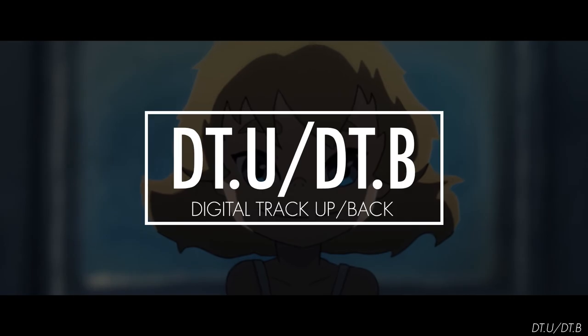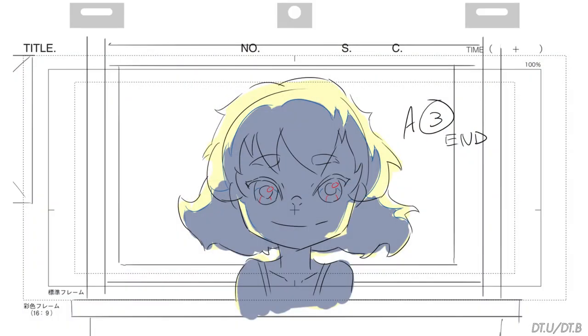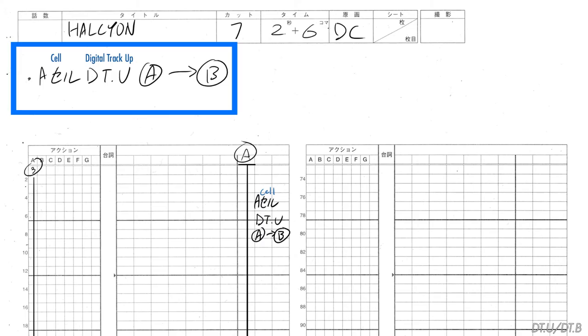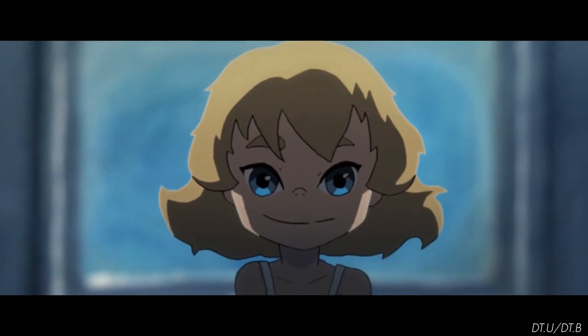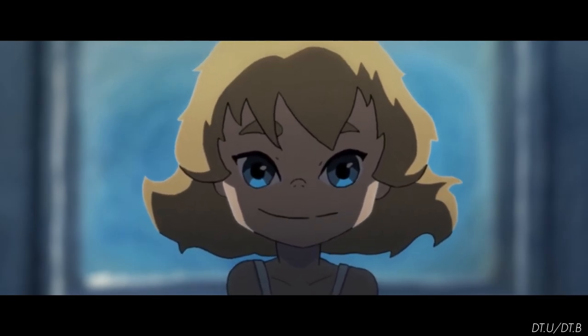You can also scale up and down — or track up and back — on an individual cell or book layer. This is usually called a digital track up or down, or a layer track up or down. Here we have our character on the A cell layer, and let's have her scale up. On a different piece of paper, I will draw the outlines of the character in the starting and ending position and label them A and B. In the timesheet, we make a memo: A cell, digital track up, A to B, and draw a diagram in the camera work column. In this situation by itself the digital track up doesn't make much sense, but we can combine it with a camera move for some cool multi-plane effects, which we will delve further into in the next part of this guide.